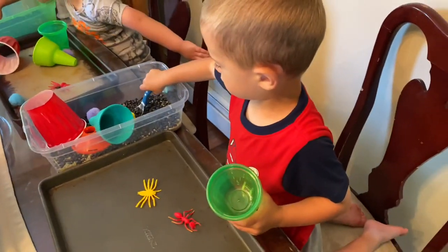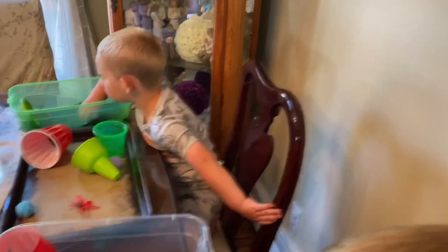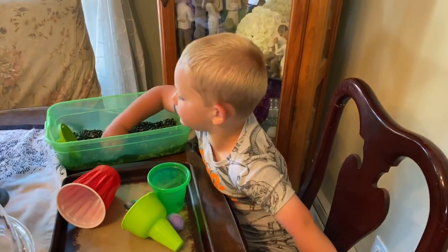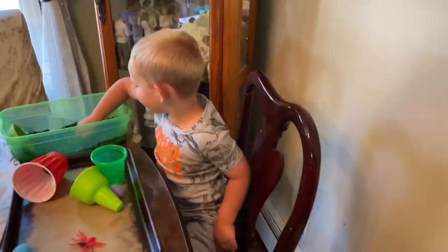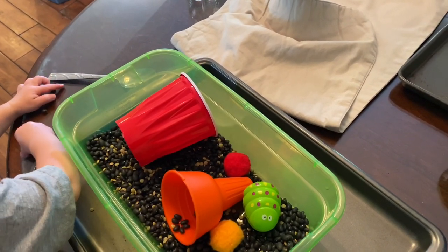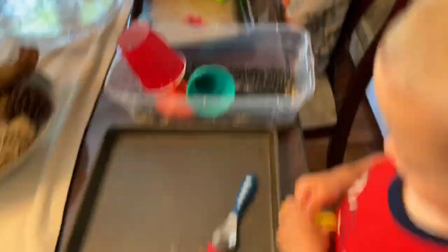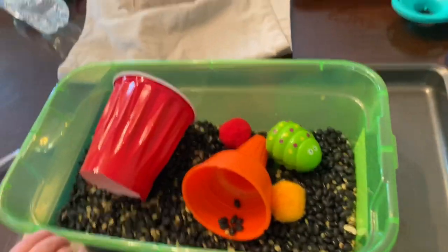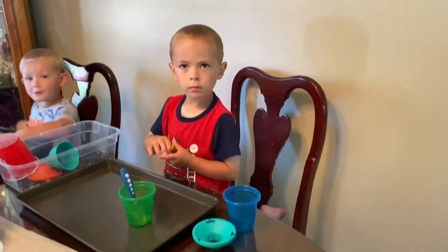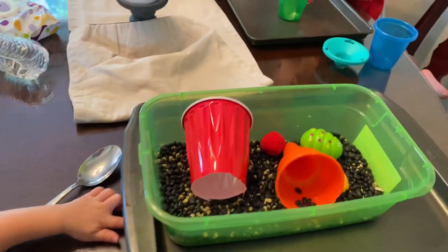Let them explore all the different colors and textures — you can tell them to sort by color too. The bags of beans at Target were about a dollar twenty, plus dollar store bugs and whatever you have at home. You can make these bins any way you'd like and change them up seasonally. I picked bugs because it was spring and summer.